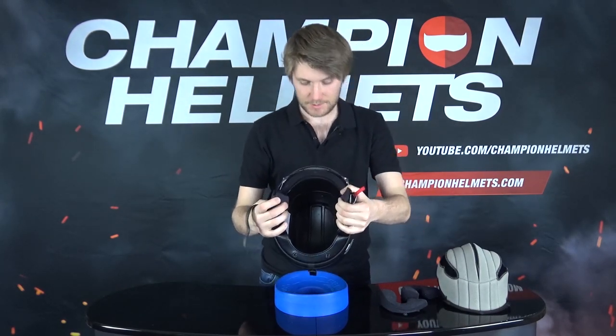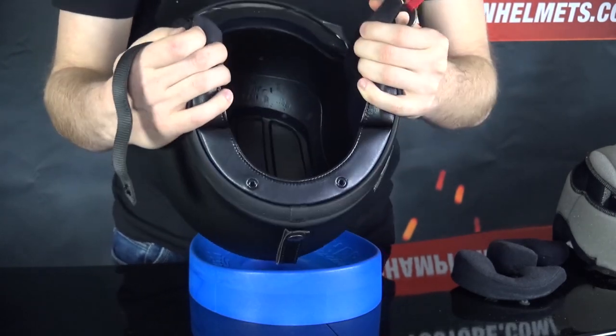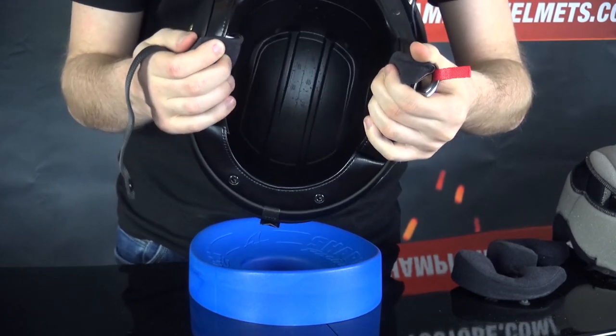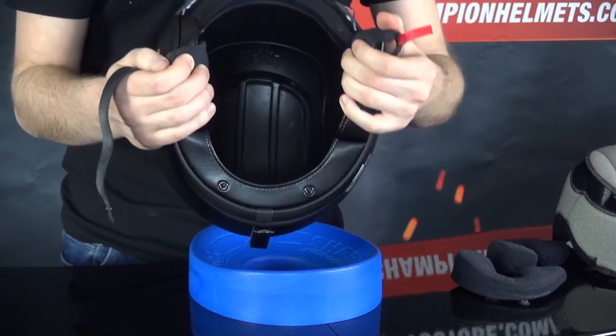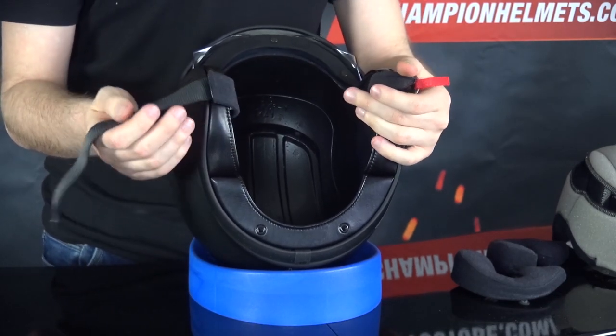Looking at the inside, you can see some of that channeling in the EPS, though there's not a whole lot of it. There are a couple of holes up top which let some air into the helmet, and then it escapes at the bottom. Not a whole lot of channeling or going on inside the EPS, but the quality and finish is what we expect from Shoei.